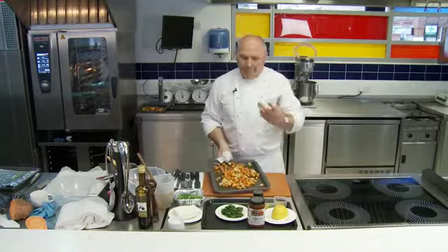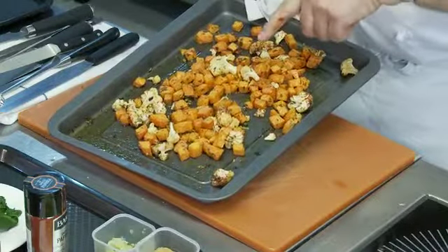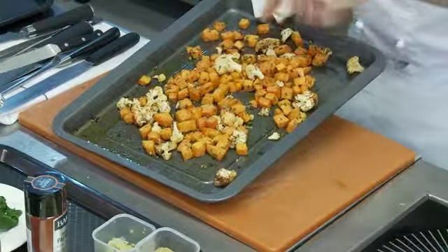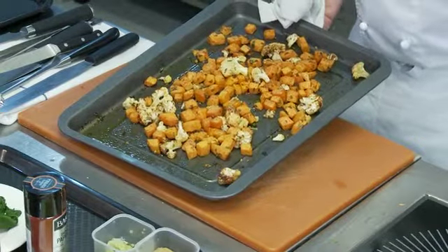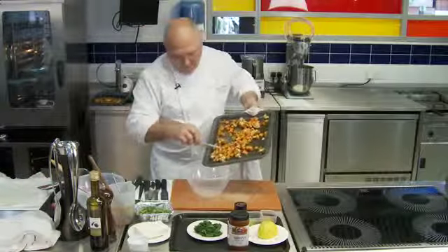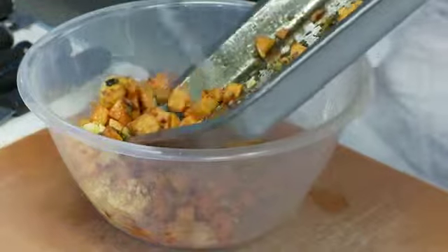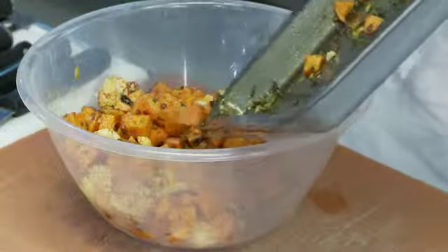We've marinated those vegetables now for about an hour — overnight as I say. I've literally just put that into the oven and roasted it at around 175 to 200 degrees for about 25 minutes, until the vegetables are just cooked through. I'm going to transfer that to a bowl to cool. That lovely smell of those spices — the harissa has really done its work in there, it's beautiful.